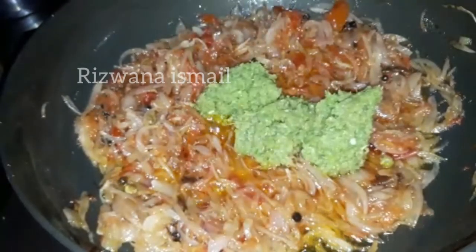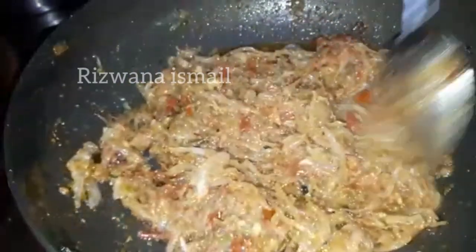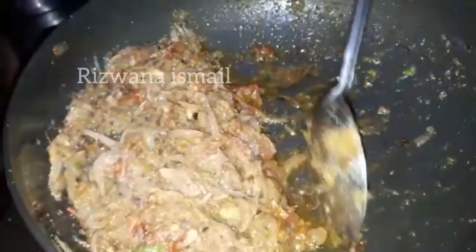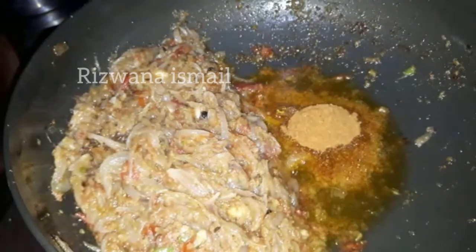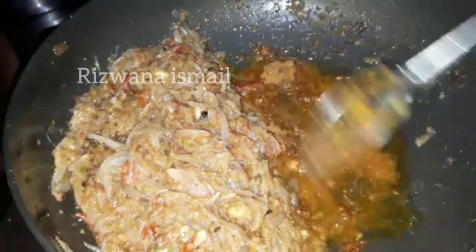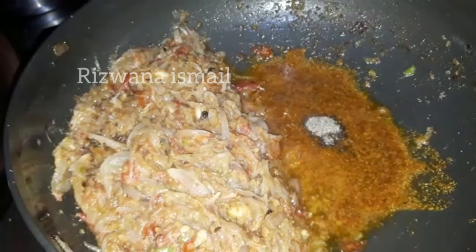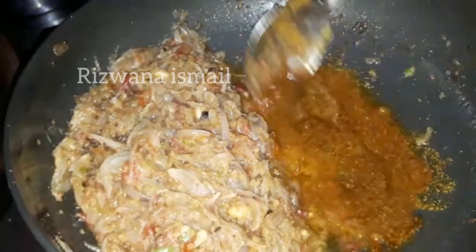I will add 3 spoons of the mixture. We paste all the pan and add one side of the pan. We have made this with a simple recipe. I'm going to put a little bit of the masala in the meat, a cup of masala, some oil, and a little more.